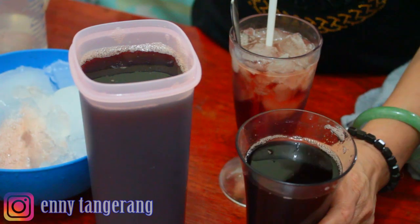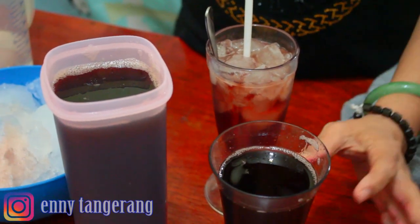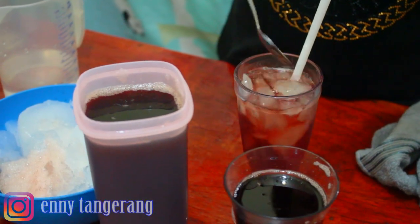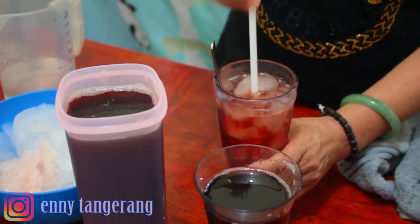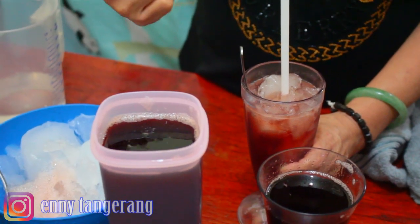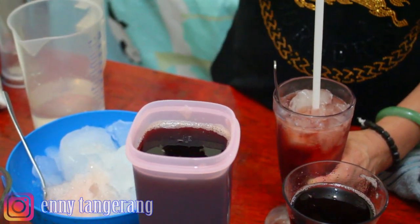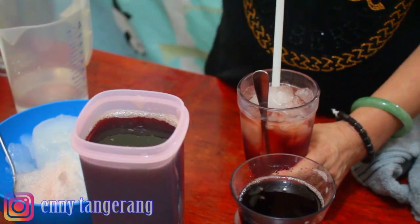Kalau agak kental, tadi 2000 ml airnya, jadi kita rebus rosellanya sampai tinggal 500 ml, tambahkan gula. Itu bisa tahan. Ini karena saya masak masih banyak airnya, sudah saya tambahkan gula, tidak sempat terlalu kering. Jadi sudah cukup begitu step-step dari saya ya. Kalau mau taruh di kulkas, masaknya airnya masih 1000 ml, langsung kasih gula, masak mendidih, angkat.